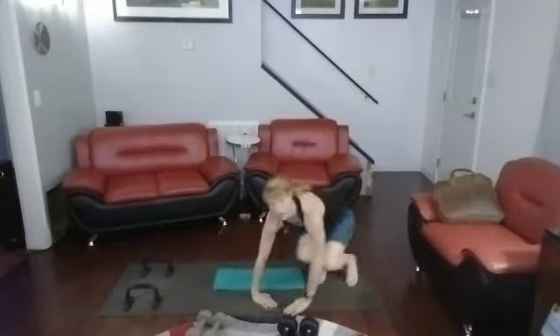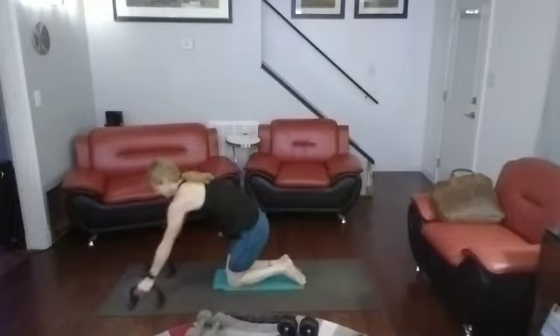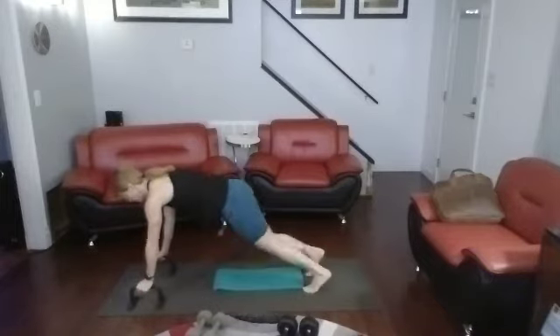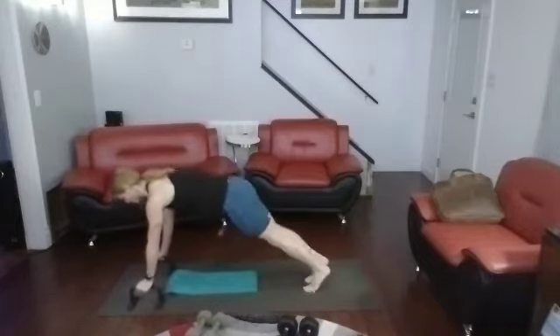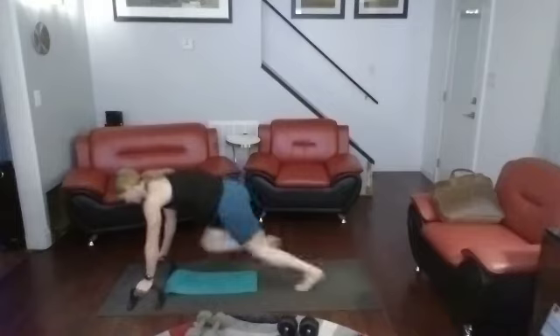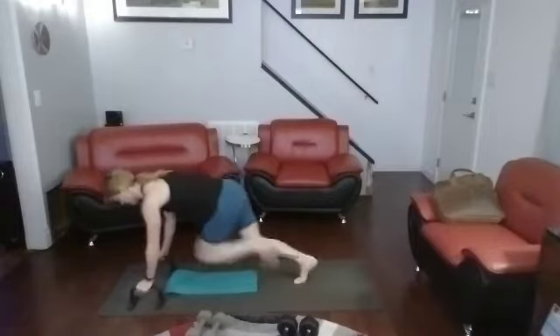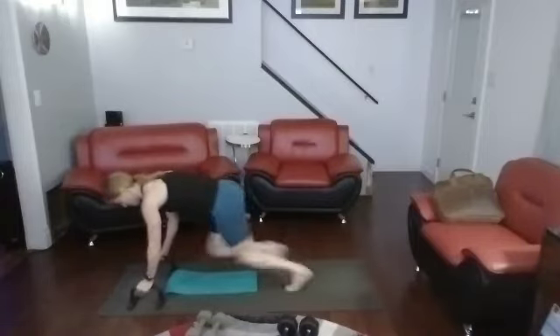Roll it up, flipping it over into mountain climbers. Using the push-up bars to lift myself up — you can use whatever you have or just the ground. 3, 2, 1. 1, 2, 3, 4, 5, 6, 7, 8, 9, 10. Counting back — 10, 9, 8, 7, 6, 5, 4, 3, 2, 1.